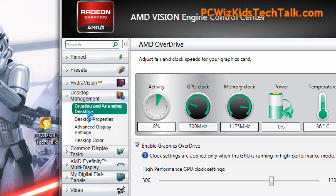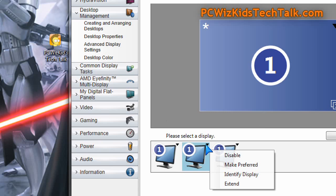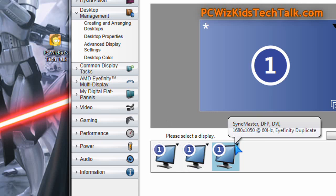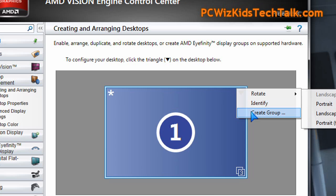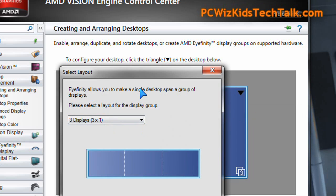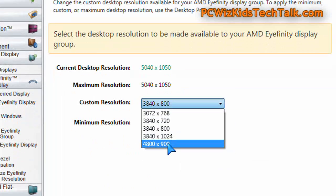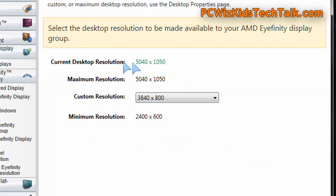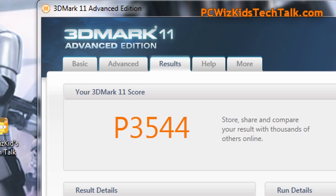If you want to set this up in Eyefinity, as I said earlier, you hook up your three monitors — one on the HDMI and two on the DVI plugs. With three identical monitors you're basically going to join those and group them up into one big massive surface — one display area. You create a group, tell it you want three displays spanned across, and it joins them together to make one gigantic display. Here are the minimum and maximum resolutions for the type of display I have — if you have a higher-resolution monitor, of course this goes up even higher.